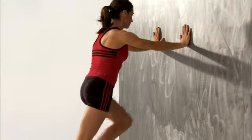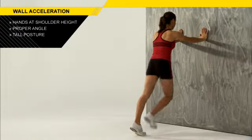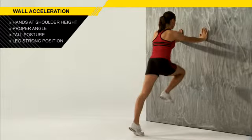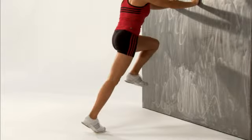When you're driving up into that acceleration position, you're holding strong through your posture — good tall posture — and you're cocking that leg into a good, active, strong position. So when you're driving to the ground, you can then accelerate properly. If you want a good first step, do the acceleration wall drill.